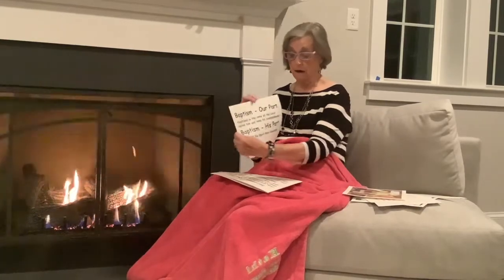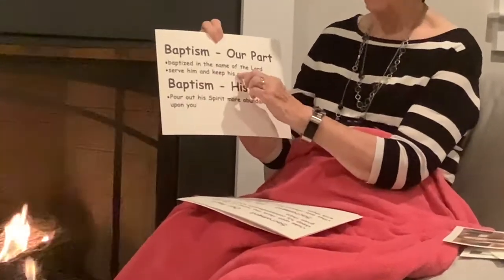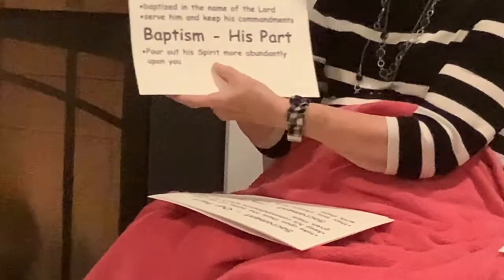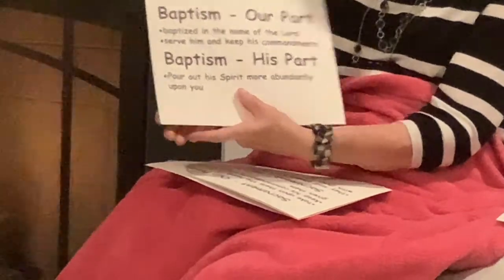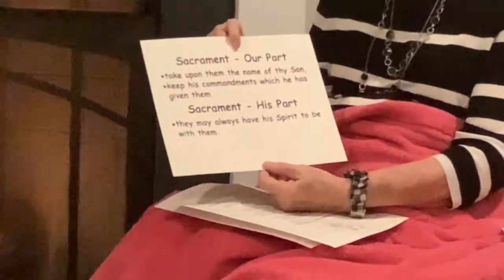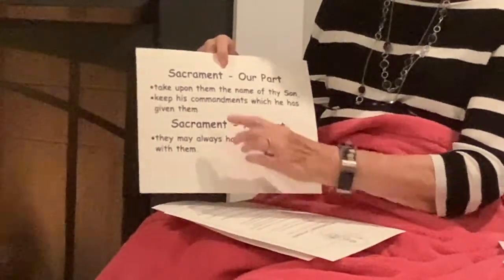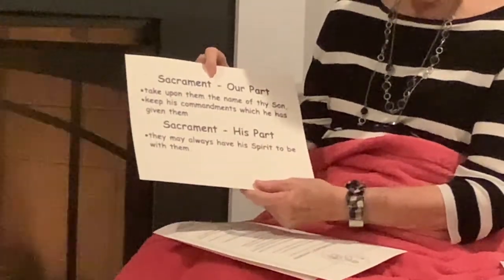In baptism, our part is to be baptized and keep His commandments. On the Lord's part, He will pour out His Spirit before us, that His Spirit may be more abundantly upon us. We have the same type of promises with the sacrament. Our part is that we take His name upon us and that we will keep His commandments. His part is that we may always have His Spirit.